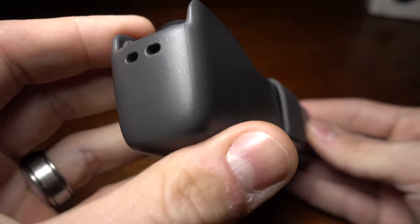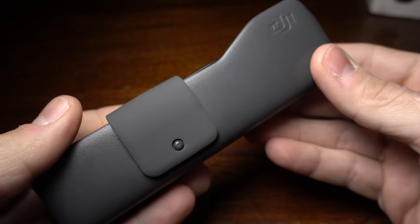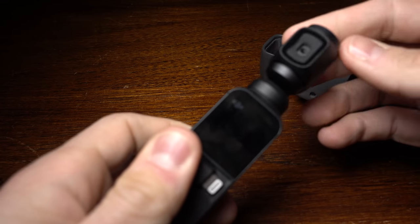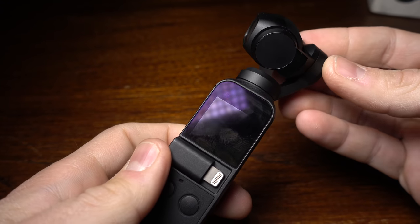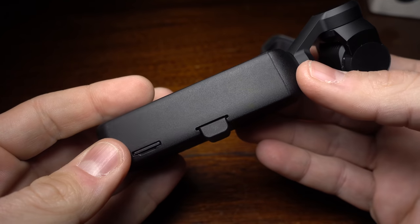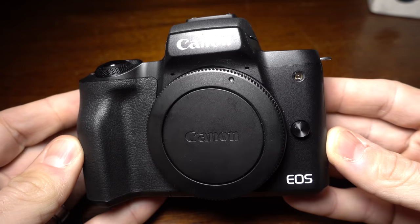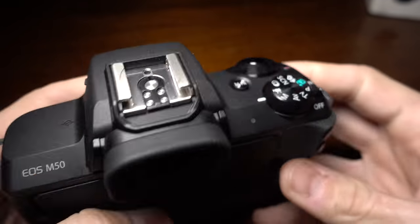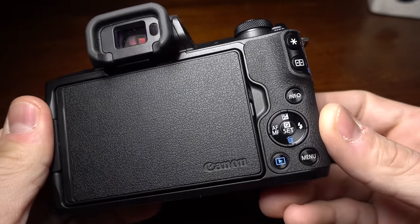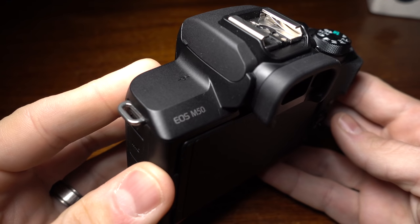Physically, both cameras are some of the smallest you can find in their category. The Osmo Pocket is crazily small — when you have it out, it is hard to actually tell that you're recording anything, which is a pretty big benefit. I got rid of my big camera because it just drew too much attention. When you have little cameras, nobody cares; when you have big cameras, suddenly it's an issue. The Canon M50 is also incredibly small for a DSLR-style mirrorless camera — they pack so much good stuff into these tiny bodies, it's crazy.